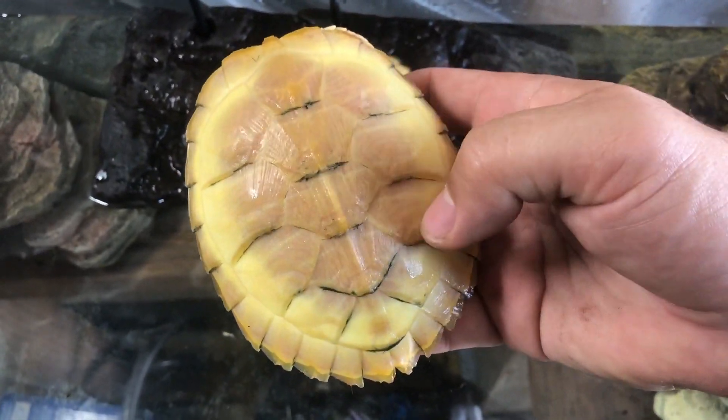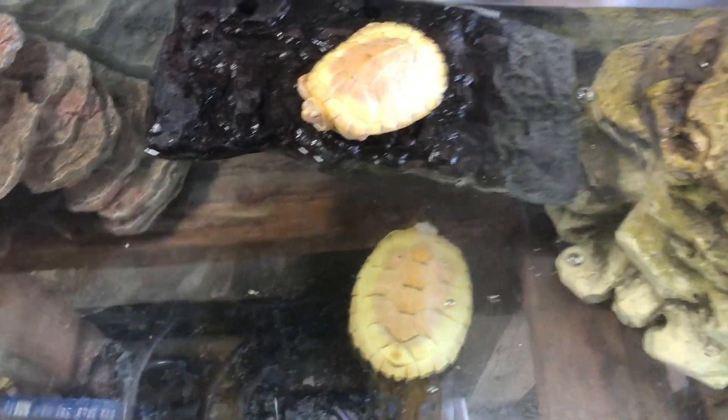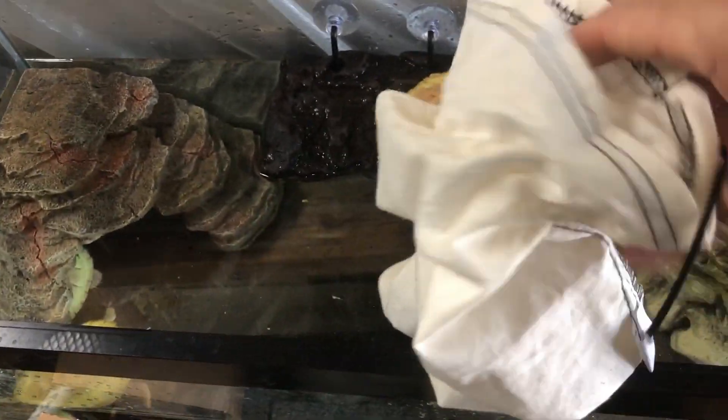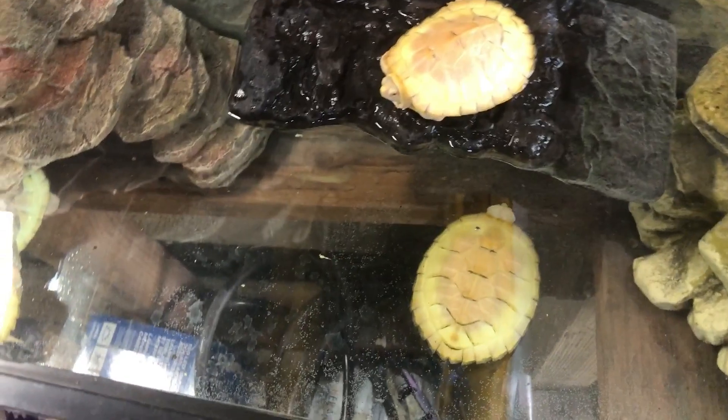Another thing to look at when receiving turtles out of a package is to look at the package in general. The package looked good and the little baggies they came in look fine. Sometimes it can rough up their nose a little bit, but everything was intact so I think they're all doing good — they just need to warm up a little bit.